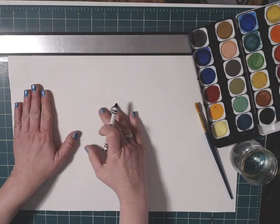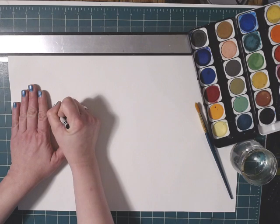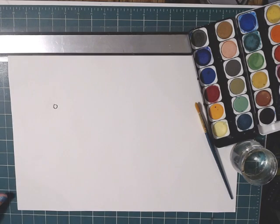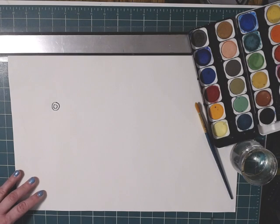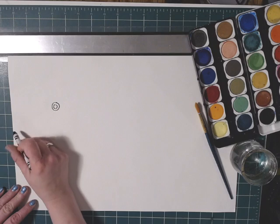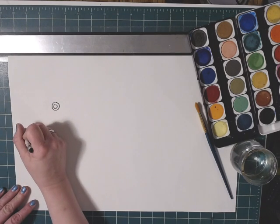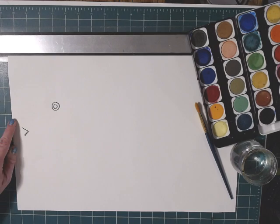Put your hand down in the middle — that gives us enough space. You're going to put a circle and a bigger circle around it, and that's going to be the eye of your fish. Over here near the edge of the paper, make a sideways letter V, and that's going to be the fish's mouth.